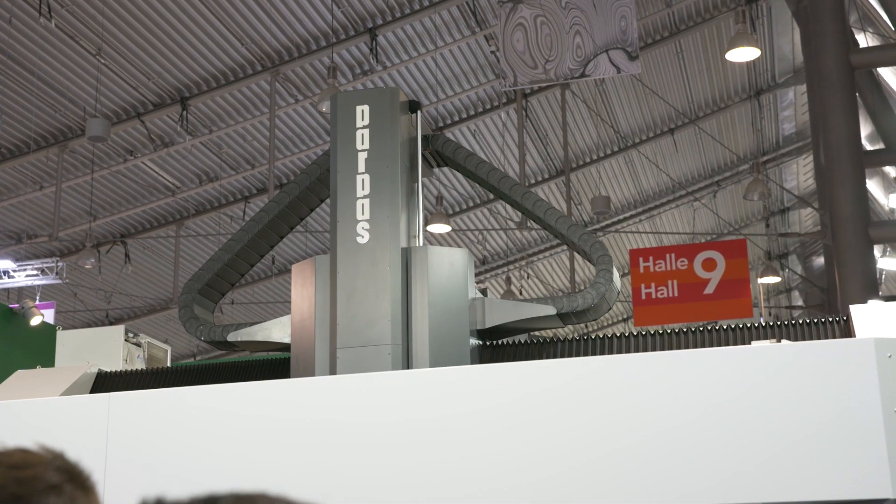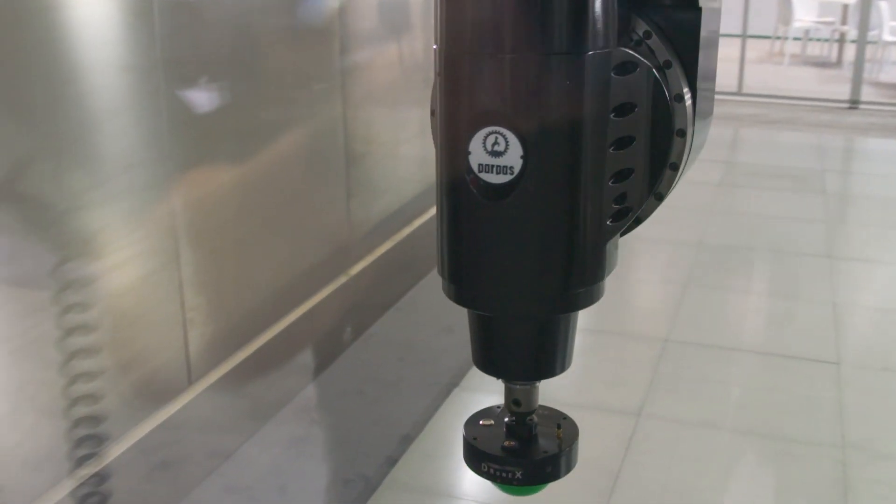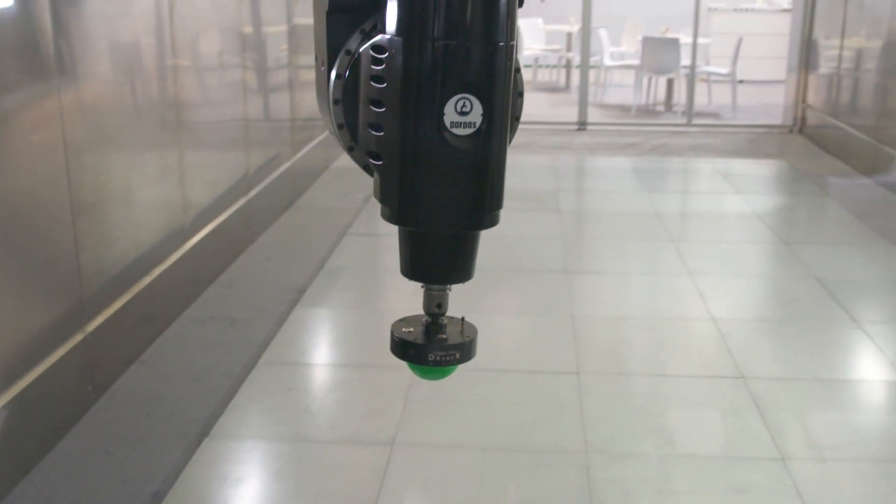Now the guys have actually gone for a smaller spindle and there is a reason for that. So Gio, why has it got a smaller spindle than what you'd expect? On this particular model, one of the reasons is so that they can get closer to the part so they can use stubbier tools which ultimately will give you better rigidity.